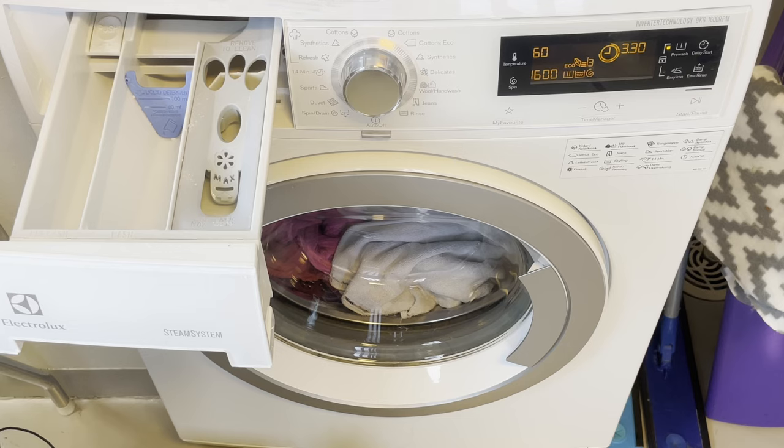For example, if you have an enzyme-based stain remover, pop it in here — it's great. OxiClean is a fantastic option. But you can also just use regular detergent and pop it in here to add a little bit of extra cleaning power to your cycle.